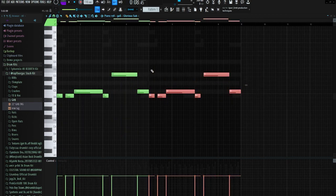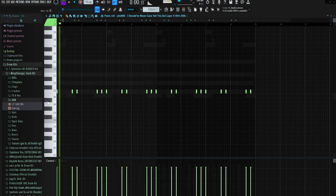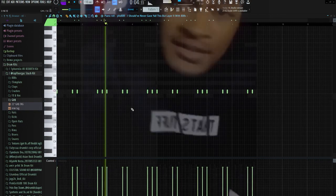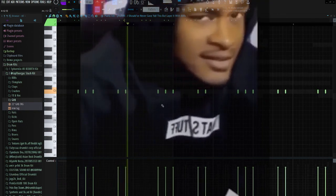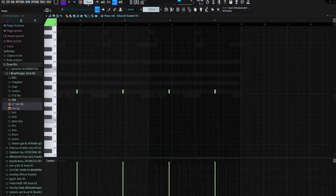I repeated the sub pattern after the first four bars. Then last but not least I had this little kick pattern, just repeating every two bars — the only thing is I cut out the hit on the one for the second bar. I also upped the BPM to 110. This is what everything sounds like together.